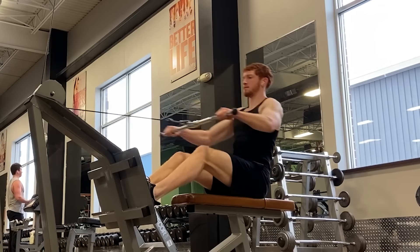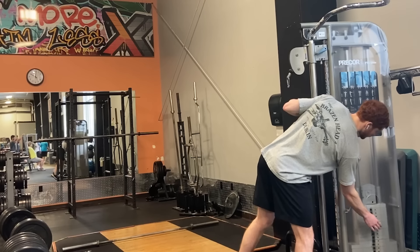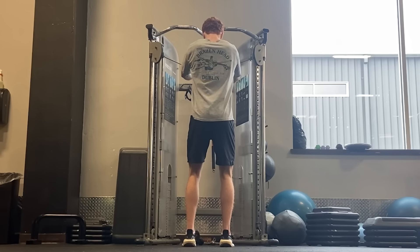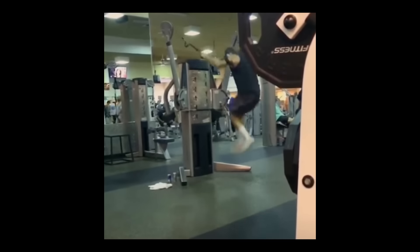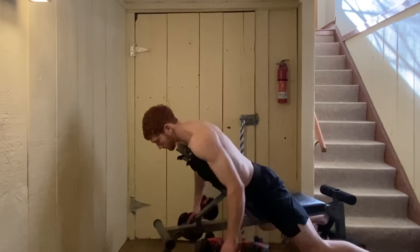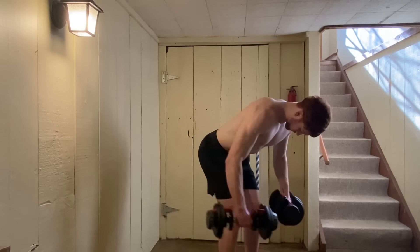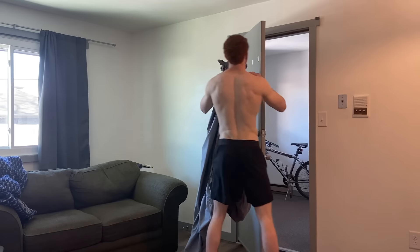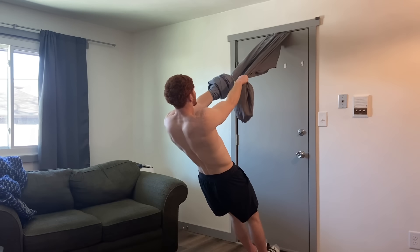The rear delts — we hit them with pull-ups and other row movements, but we still need to hit them on their own. The best way to do this is with cables. Some of the best exercises on the cable machine are double-arm reverse cable flies — you can also do it with one arm — and face pulls are another great option. If you don't have a cable machine, you can do some form of rear delt rows with dumbbells. Chest-supported or bent-over rows are a great way to do that, and just try to bring your arms back at around a 45-degree angle. If you're a bodyweight person, you can use rings, TRX, or tie two bed sheets together and throw them in your doorframe for rear delt rows or face pulls.